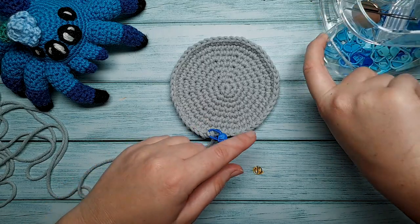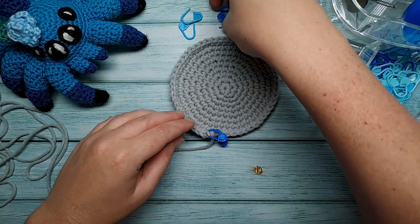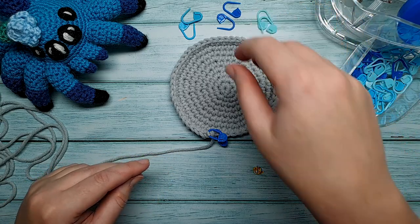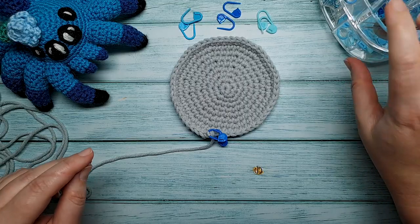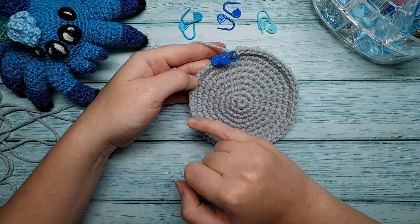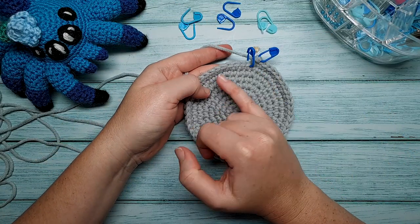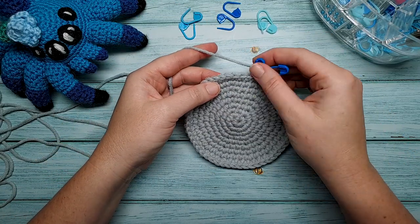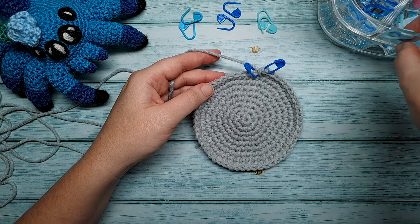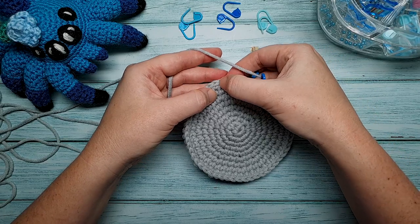For the next step you're going to need all those stitch markers mentioned in the materials list. To make this easier you can use different colour stitch markers. What we're going to do is place stitch markers where we need to crochet the legs. The first leg is going to be crocheted between stitches one and eight. So you can place a stitch marker in stitch number eight if you like. One, two, three, four, five, six, seven and eight.